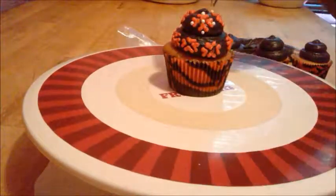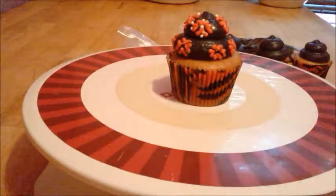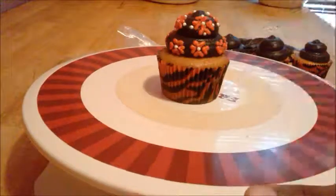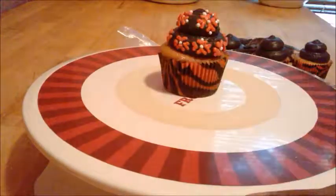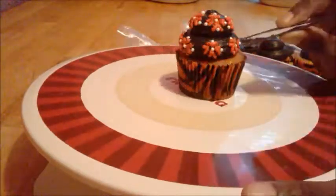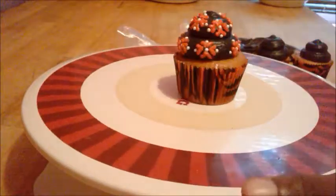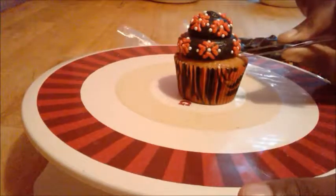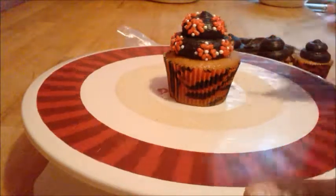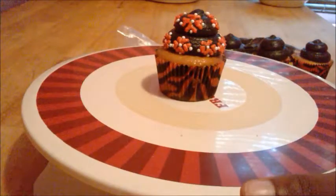Once I do that, I am going to put the pearls in the middle of the designs as well to make it pop. This is the difficult part right here — the designs are on the bottom and I have to gently, carefully put the pearls on the bottom.